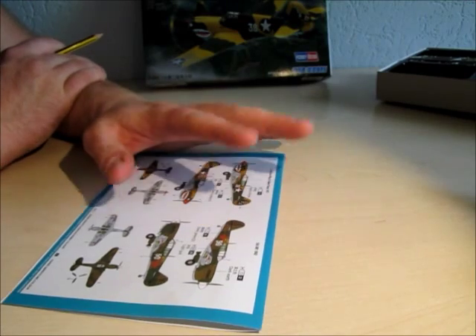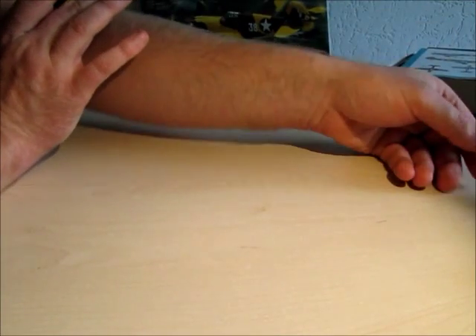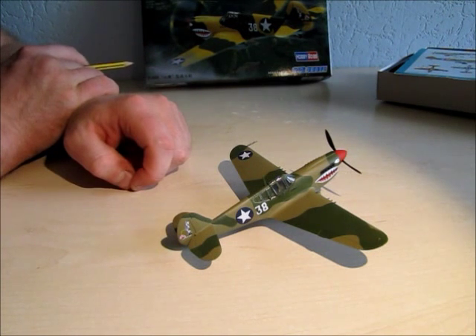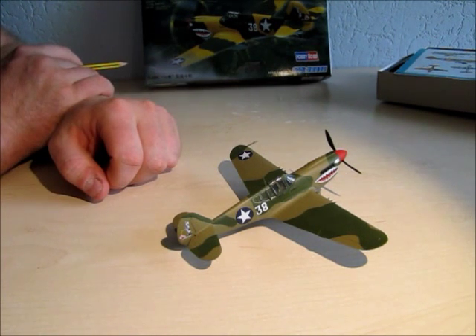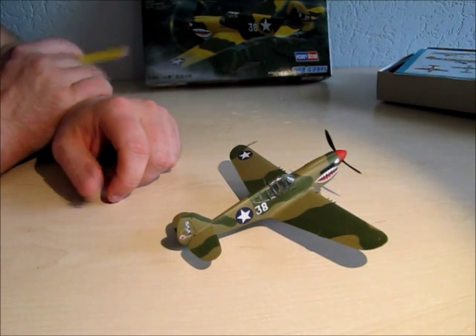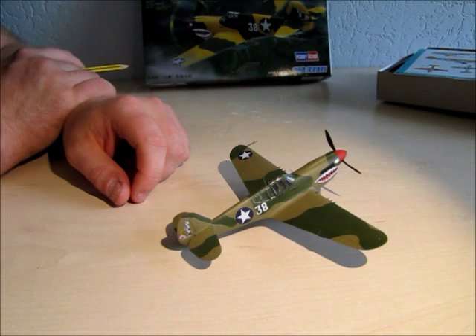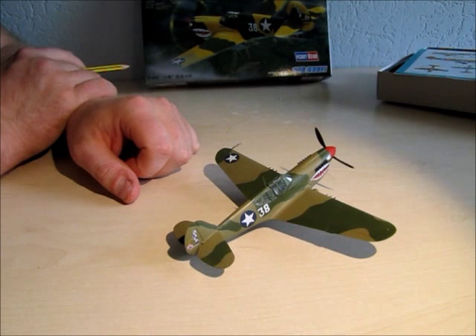The kit is very affordable — it costs around 5 or 6 euros here in Germany. If you want a plane for a weekend build without too many details, a fast and quick build, the Hobby Boss kits in 1/72 scale are fine. If you are a beginner, this kit is great — it's easy to build and you can try some new techniques, and you won't be too angry if you ruin it because it's not too expensive. If you're an advanced modeller or expert, this is not the right kit for you. For me, this kit is fine — I'm still a beginner with airplanes and this was the right choice.